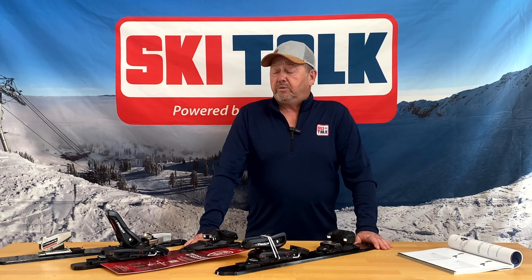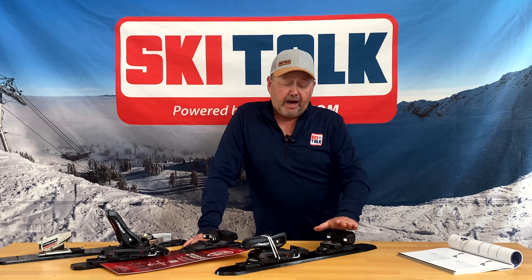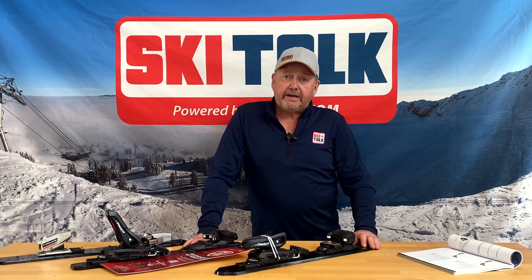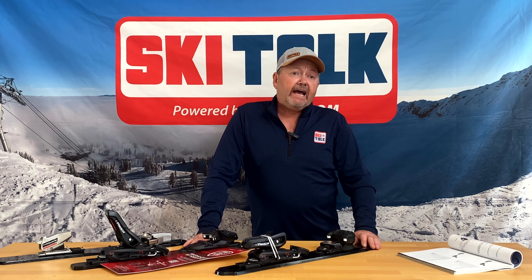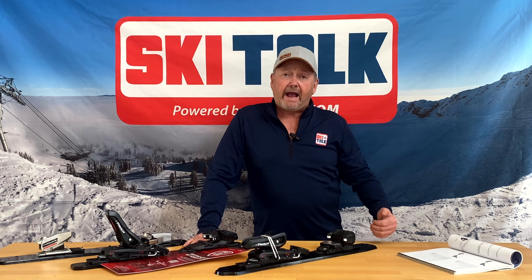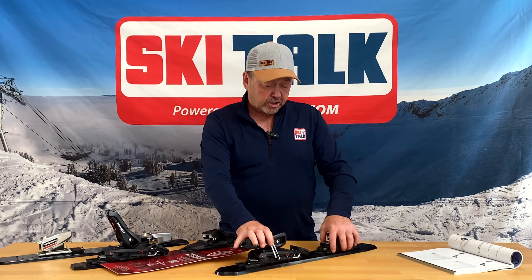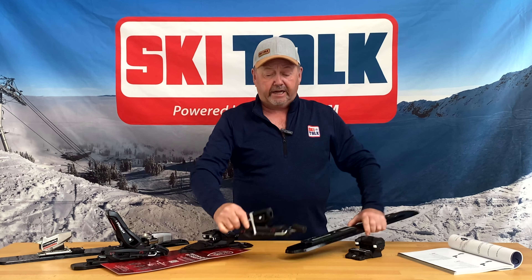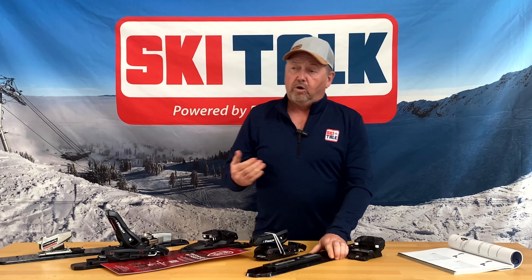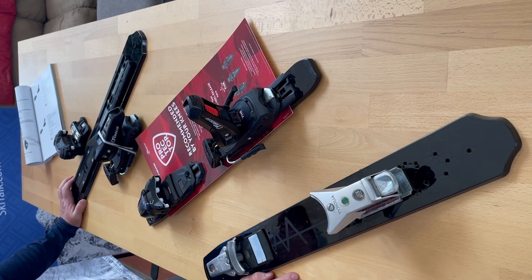One of the nice things with this new generation of bindings from Tyrolia is that the binding is backwards compatible. If you've got a ski that has a PRD track on it, you can get this new binding and it'll slide right onto the track. Just slide it on and off, release it, slide it onto your new track, and then get it tested by an authorized dealer.